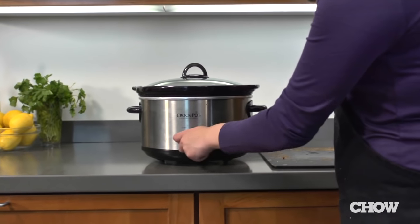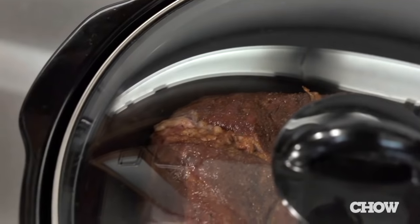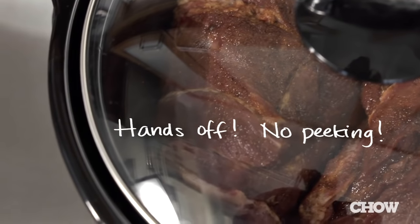Don't worry about browning it — it's really unnecessary and it'll save you a bunch of time. Turn on your slow cooker and just walk away. It'll take about six to eight hours on high or eight to ten hours on low. Don't take the lid off while it's cooking — you'll let off heat and it's going to take even longer.